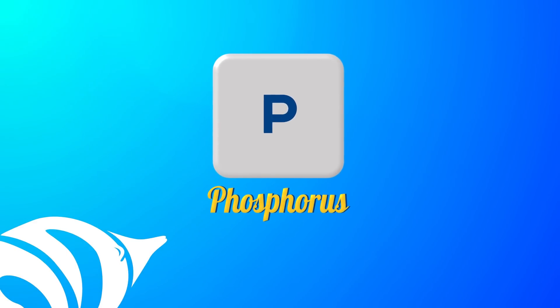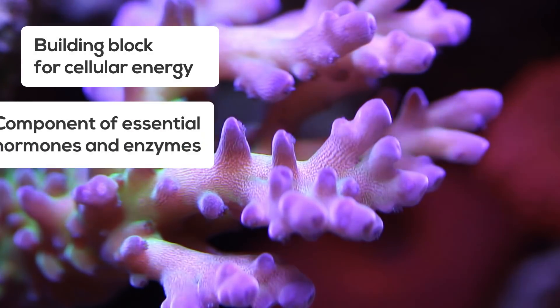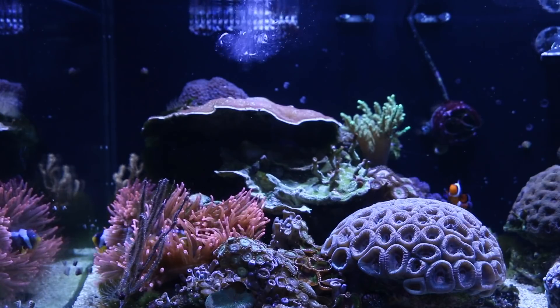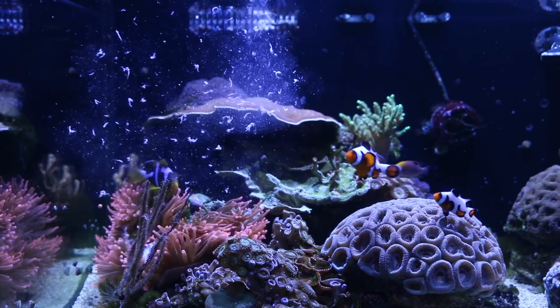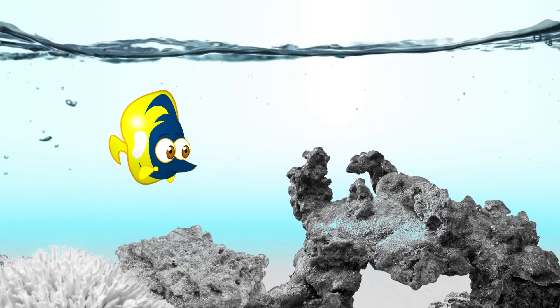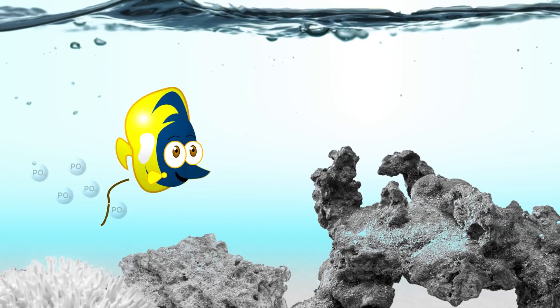Phosphorus is an essential element needed by all aquatic life. It's a building block for cellular energy and it's a component of essential hormones and enzymes. Fish and invertebrates consume foods like plankton, algae, and meaty foods that are rich in phosphorus. These foods are organic sources of phosphate, which are then broken down in the gut for absorption by the organism. Excess phosphate is then excreted as waste in the form of inorganic phosphate, which is what you'll be testing for in your aquarium.